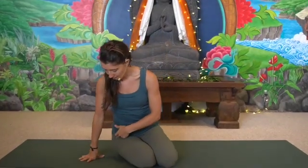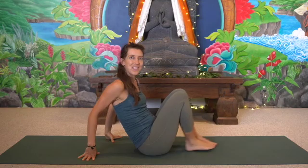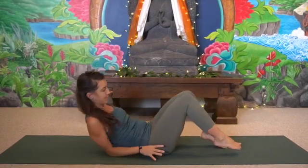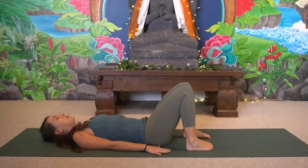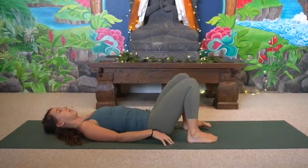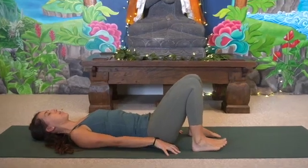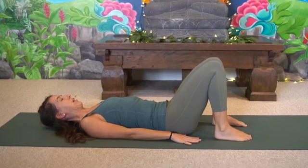We will start on our back, so shift the hips off to the right and pivot towards the left. You can slowly recline onto the back and just take a moment to let the back of the neck lengthen, wiggle the hips around, and allow the shoulder blades to broaden so you can connect with the earth.